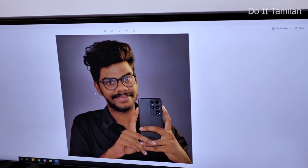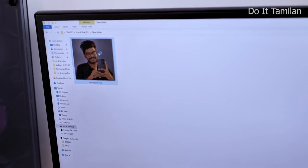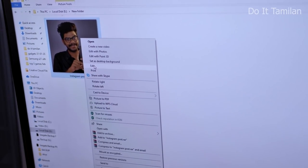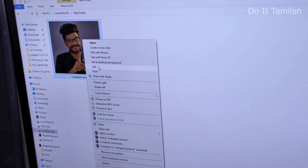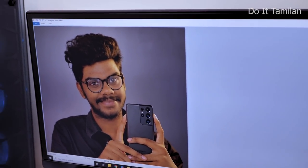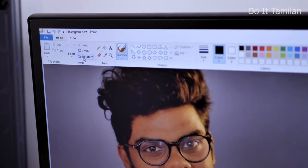If you look at the photo, you can see it as a hero photo. Open it on your computer, just right-click and click on the edit option. You can go to the editor. If you look at the home tab, you can open it. Look at the rotate option — now you can put it in the clip.